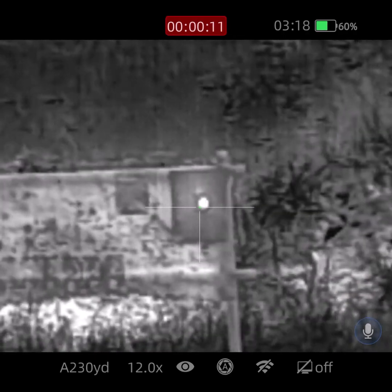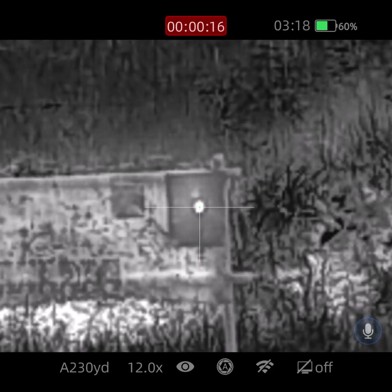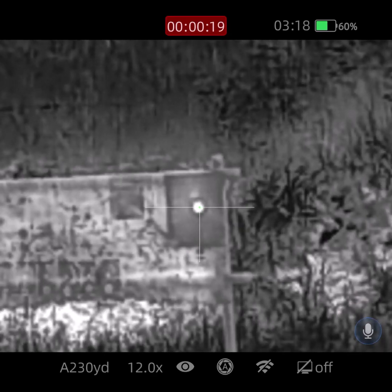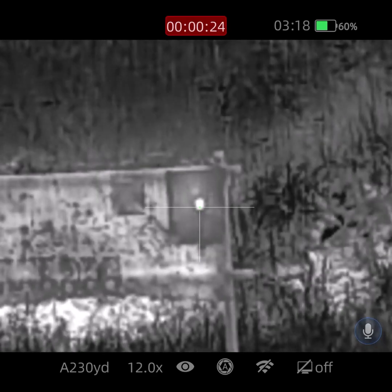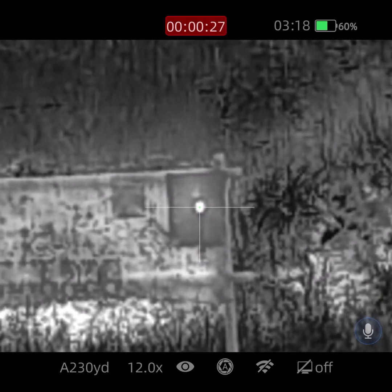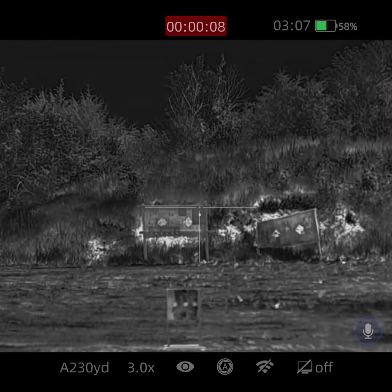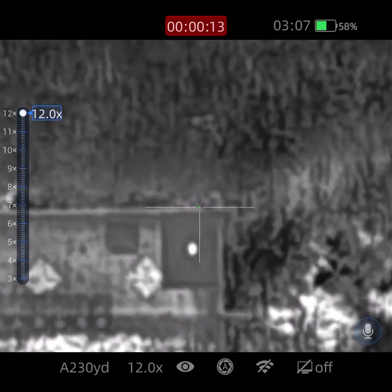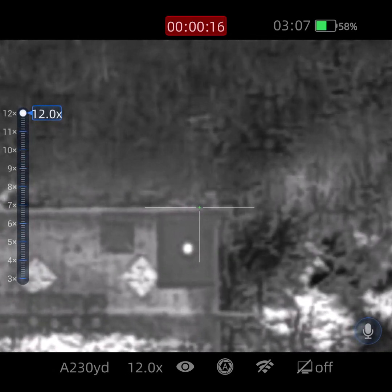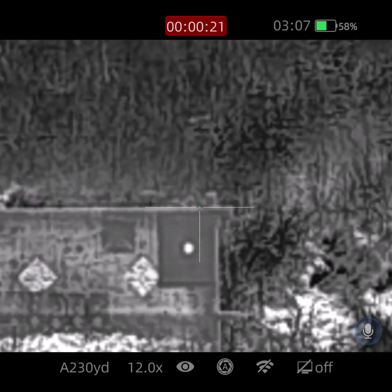Is that high? Is that high post? Is that low, or is it less than high post?